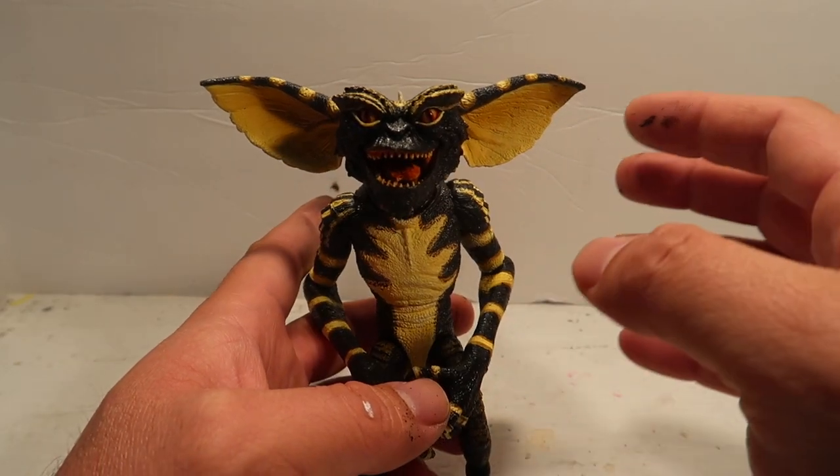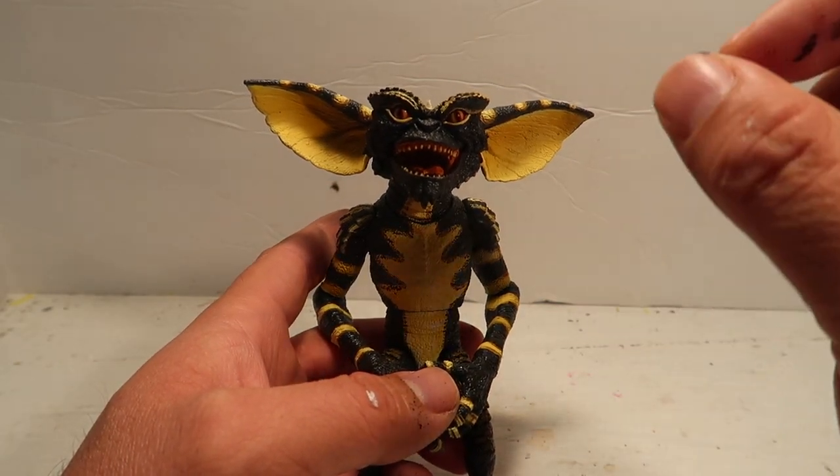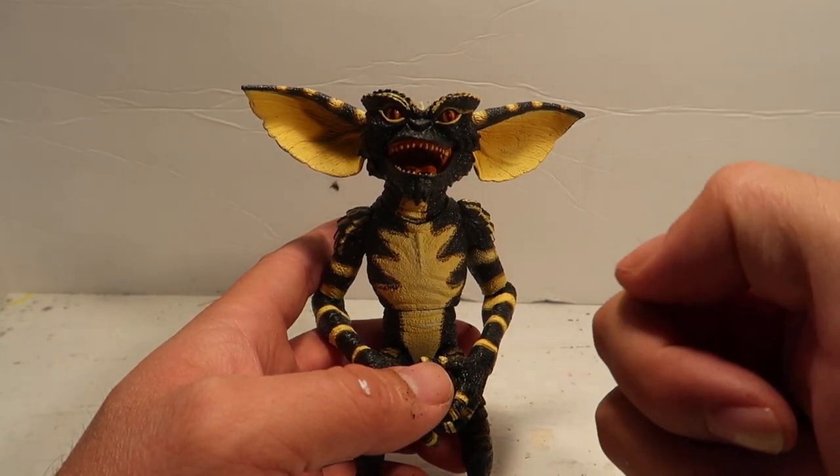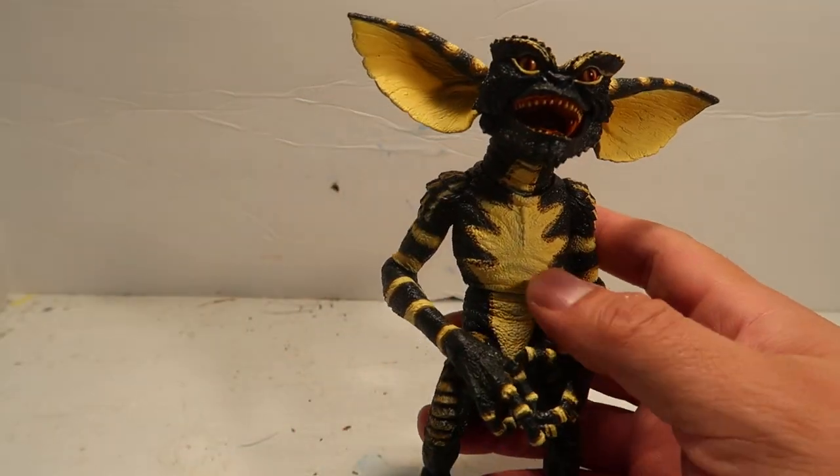Anyways, today is gonna be a simple one. There is a gremlin with a bunch of cigarettes in his mouth, and the easiest way to make cigarettes is by using play-doh.